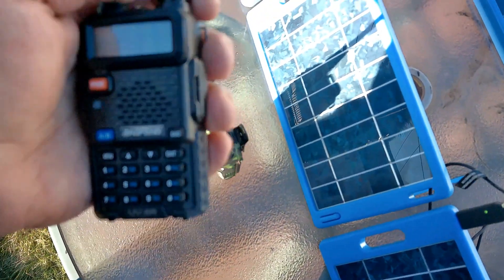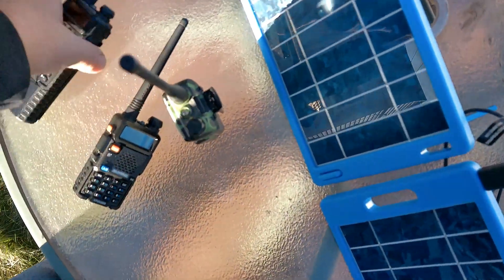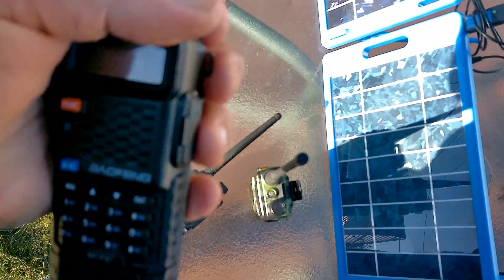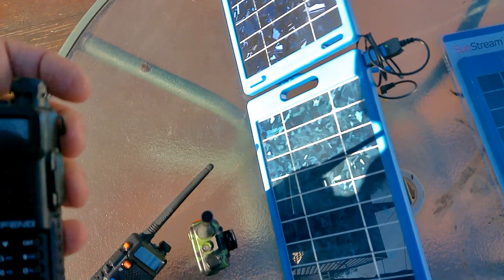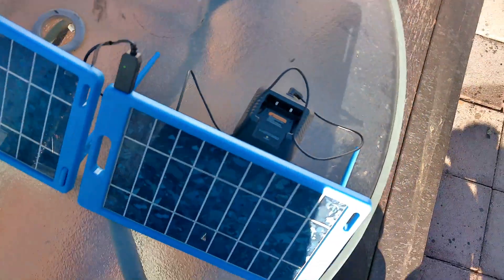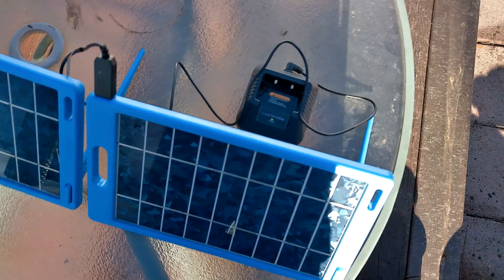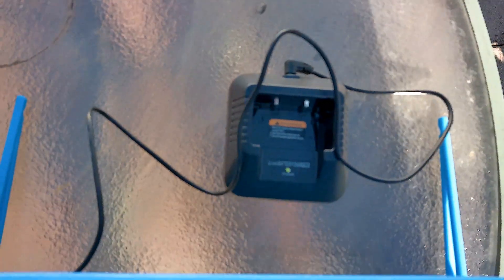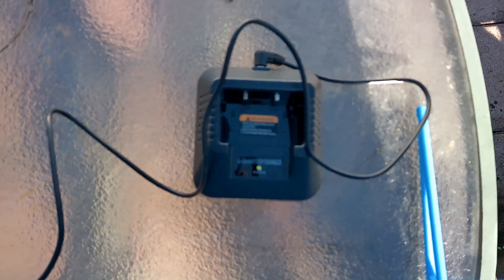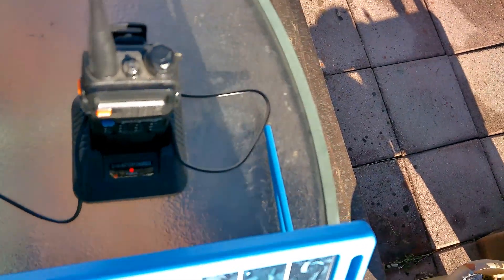As you can see, these radios are completely discharged. We are going to put them into the solar panels and chargers and see how long it takes. Right now it shows a green light — the USB is plugged right into the charger and it's waiting for the radio. Put the radio on, power the charger, and you can see we have the red light telling us the battery is charging.